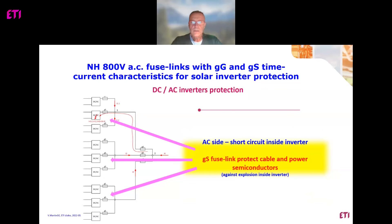So, as we saw on our previous slide, GS fuse links should protect cables and power semiconductors on the AC side, and GG fuses are designed for protection of connection cables.